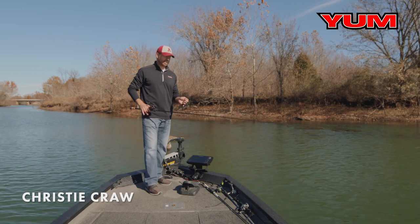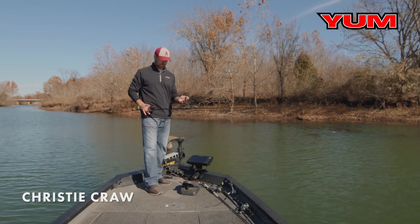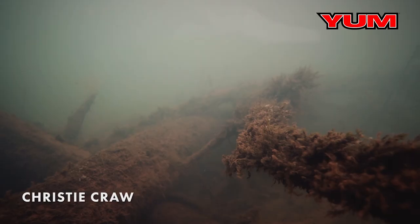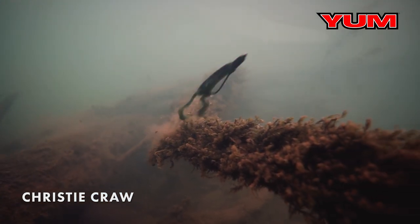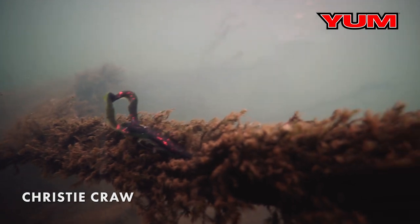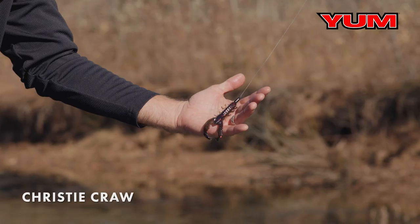I absolutely love flipping and pitching — heavy line, heavy rod, it's super fun. You get to feel the bite. One of the baits I pick up when I'm fishing laydowns like the one you see behind me is the Christie Crow. Super small, compact profile, great around these situations.